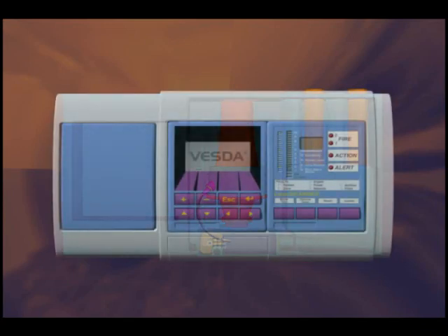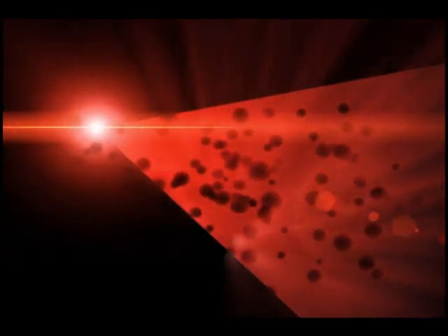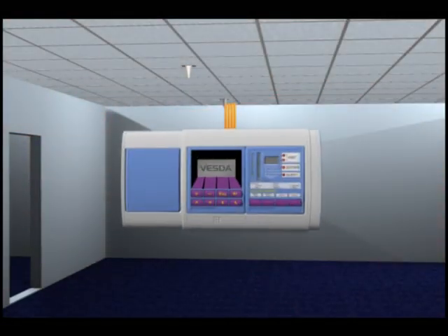The sample proceeds into the chamber, where it is exposed to a controlled laser light source. Even extremely low levels of smoke particles present in the air sample will cause the laser light to scatter. The light scatter is instantly detected by a unique configuration of light receiver circuitry, optimised for a wide range of smoke types.